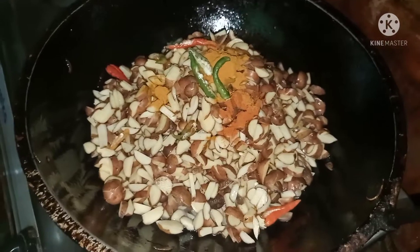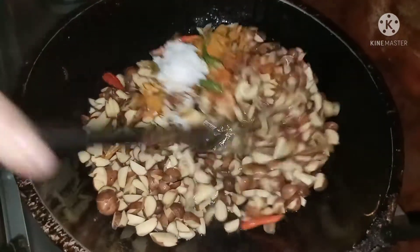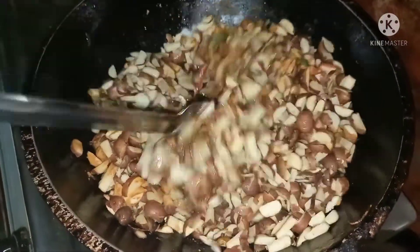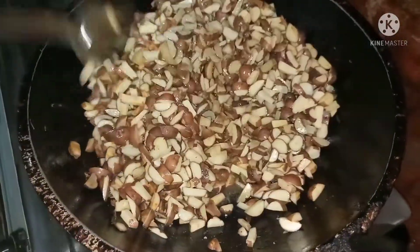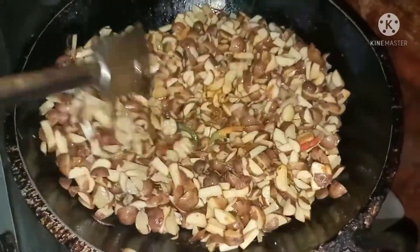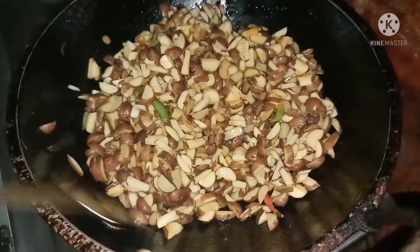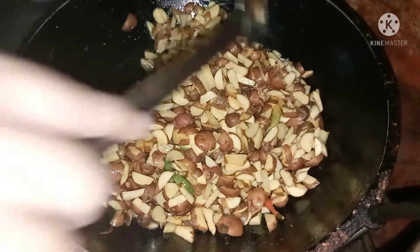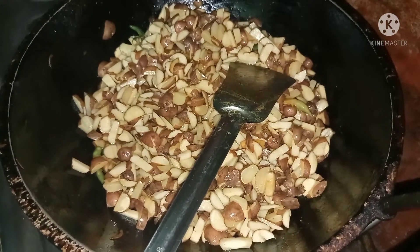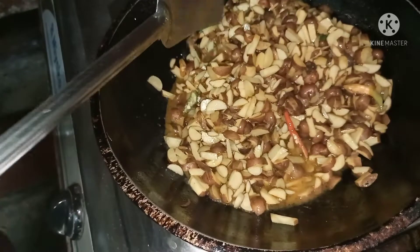We will take half of the green. Let's add the sauce. Mix very well. We will get some water and add the water — about 1 to 2 cups of water to put in.